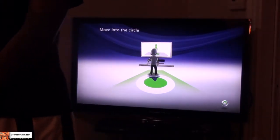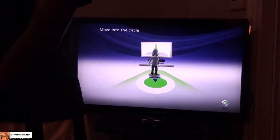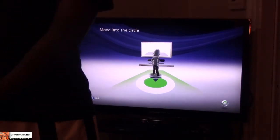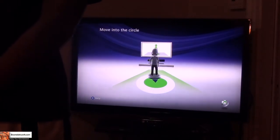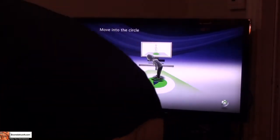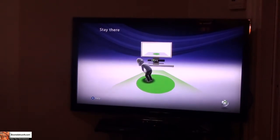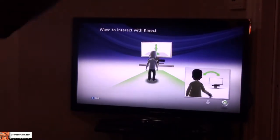I don't know if you guys can see that, but if I move to the side the sensor actually picks that up. It's supposed to move into the circle, so I'm going to put some more space here. I was actually pushing my table. I'm in — wave.